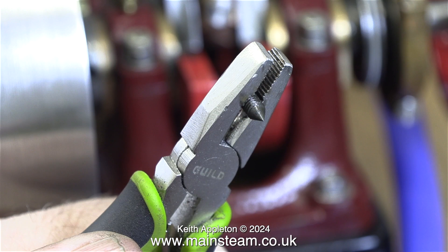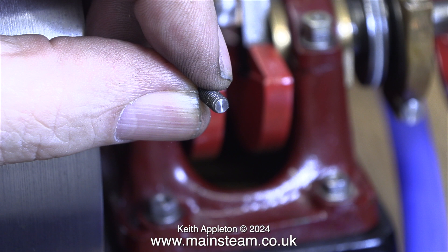I removed the eccentric strap and took this grub screw out of the hole in the sheave. As you can see, this grub screw has a point on it which goes into a detent that is drilled in the crankshaft. I ground off this point, and this is what the grub screw looks like now.